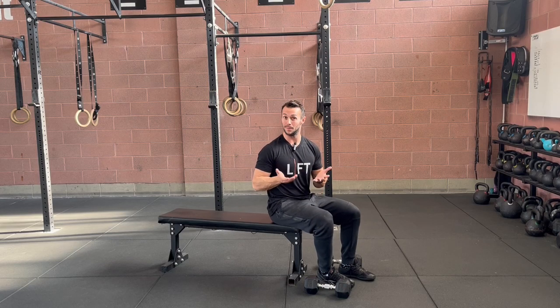The dumbbell bench press — equipment needed: a bench and a pair of dumbbells. Let me show you how it looks.